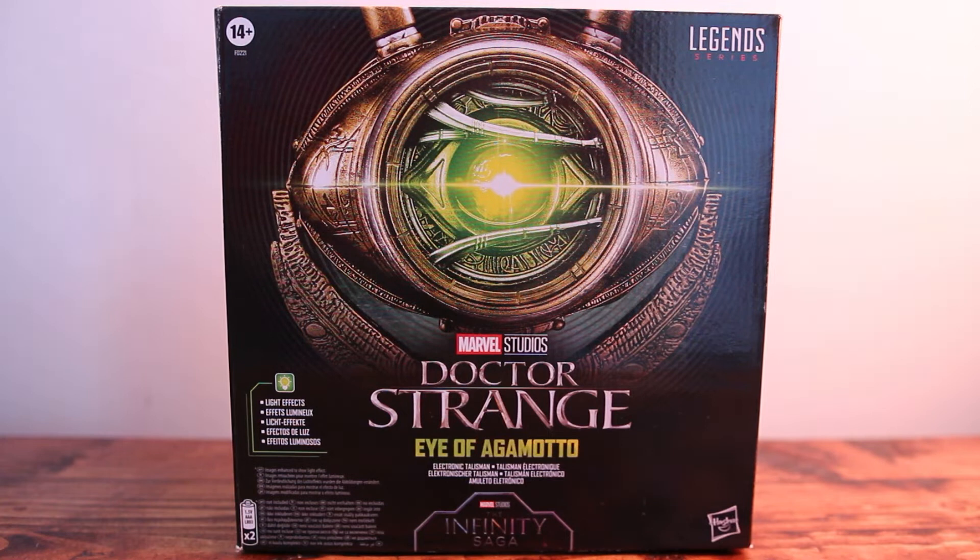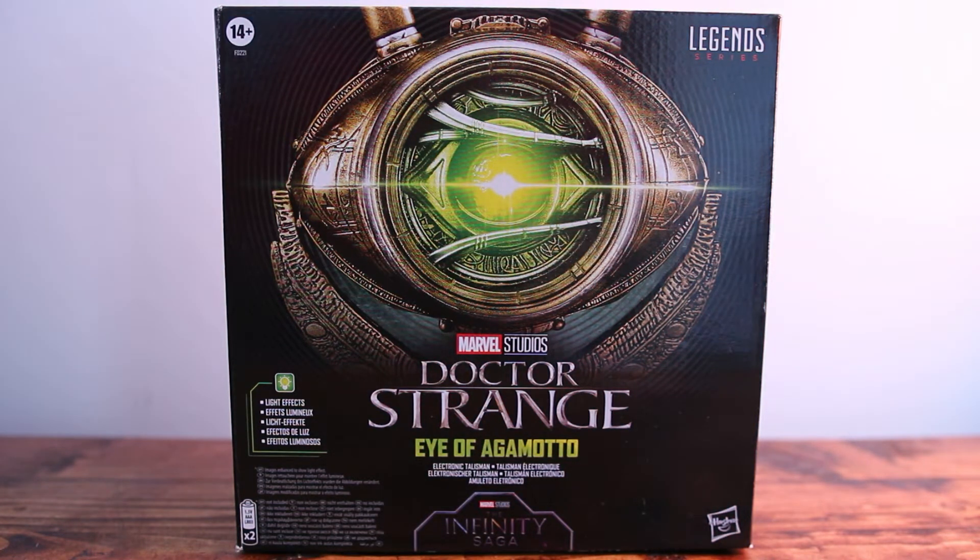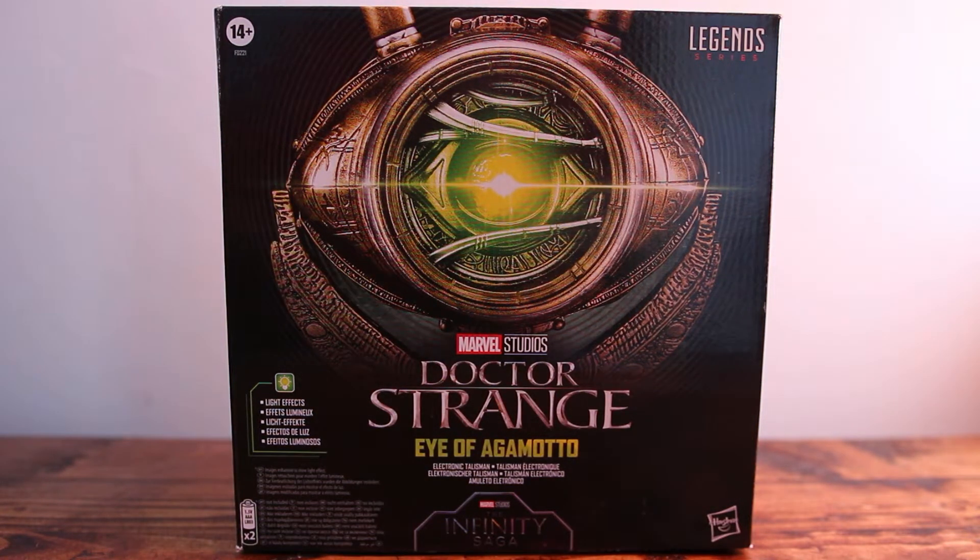Hey Ranger Nation, welcome back to another video and this is a special video. I want to give a big shout out to my friend who got me this for Christmas. This was absolutely unexpected and thank you so much for this — it's absolutely amazing. I saw it and was like, that's so cool, so I wanted to review it. This video is dedicated to them, but let's open this.